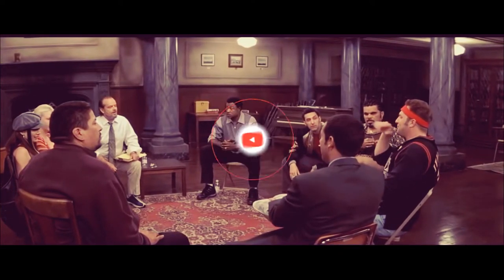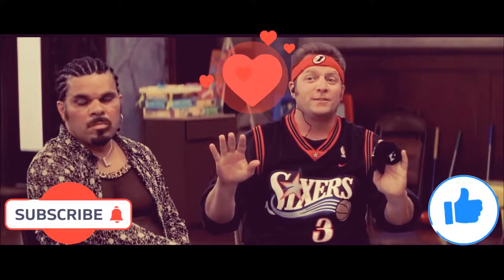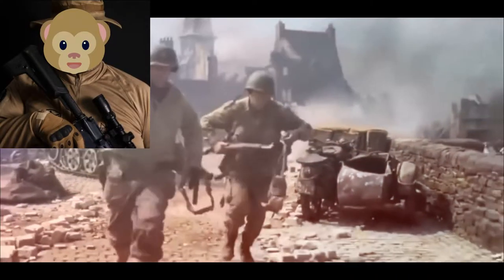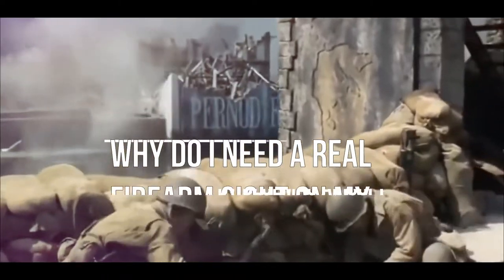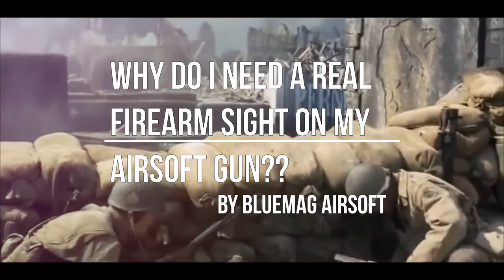Welcome to Airsofters Anonymous. This is the video you've been looking for. In this video, I'll make all your dreams come true and answer questions you can only have for the God of Airsoft himself. And that question is: why the hell do I need a real EOTech on my Airsoft rifle?